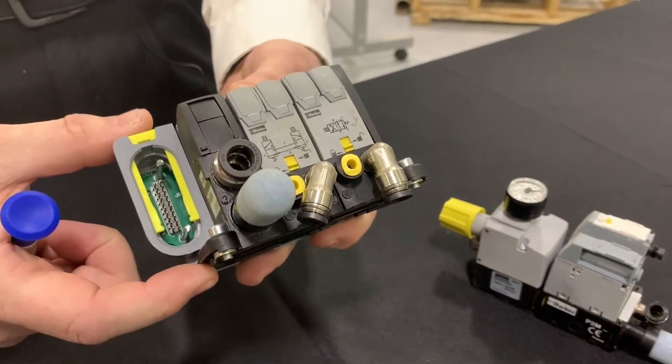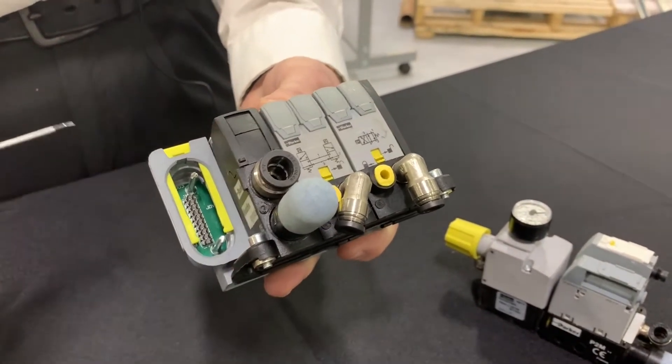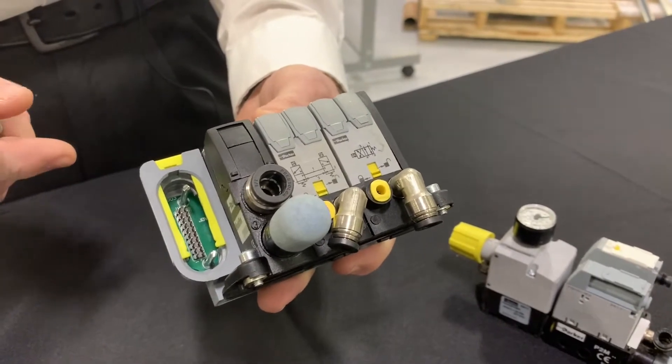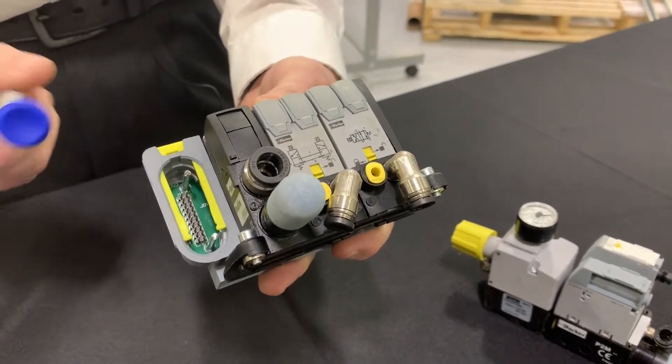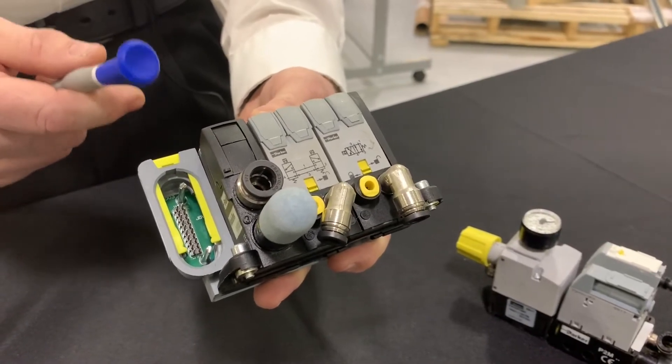It's just a different module that sets right up onto the front head of the valve. The different industrial Ethernet protocols that are available are Ethernet IP, PROFINET, Modbus TCP, and PowerLink.